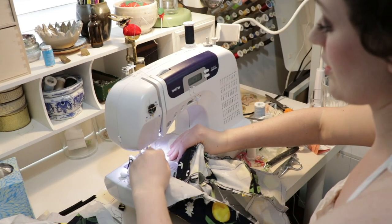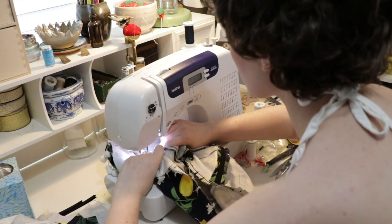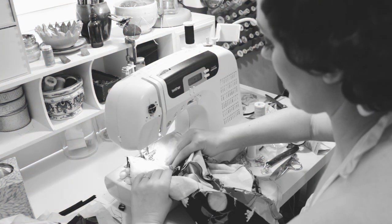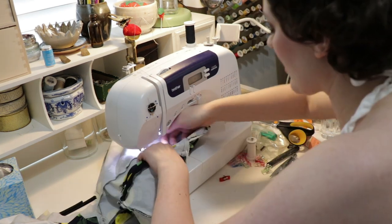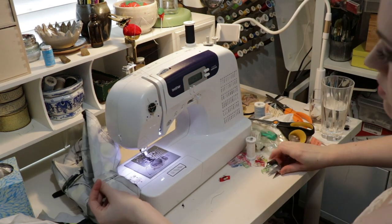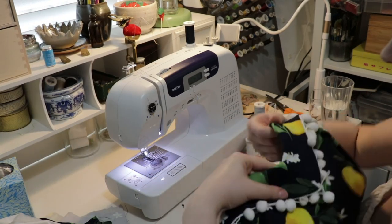Now I have to understitch and it's going to be really tricky — I have to be careful not to catch the boning. I caught the boning. Oh, sorry machine! I think we're okay, the needle's not broken. Oh God, that was stressful. As long as it looks good on the outside, that's all that matters.